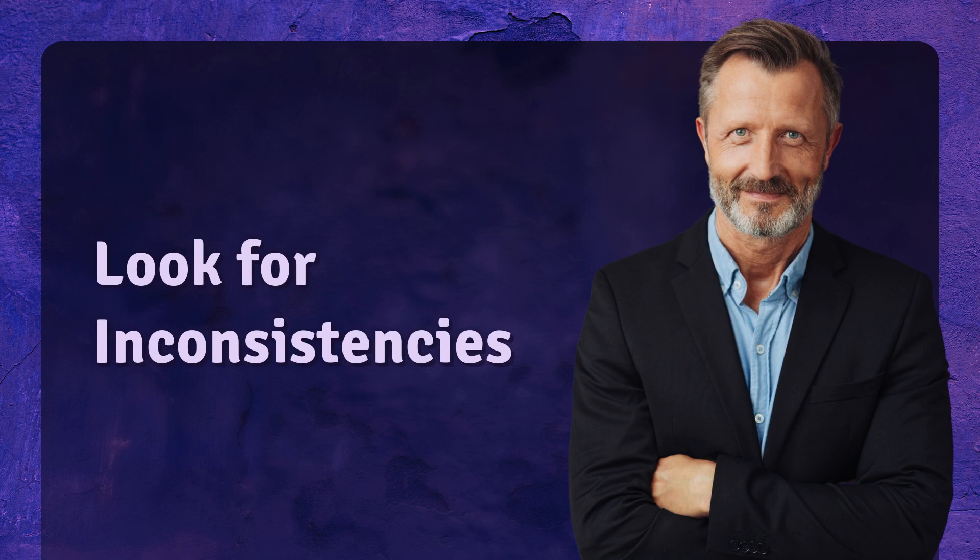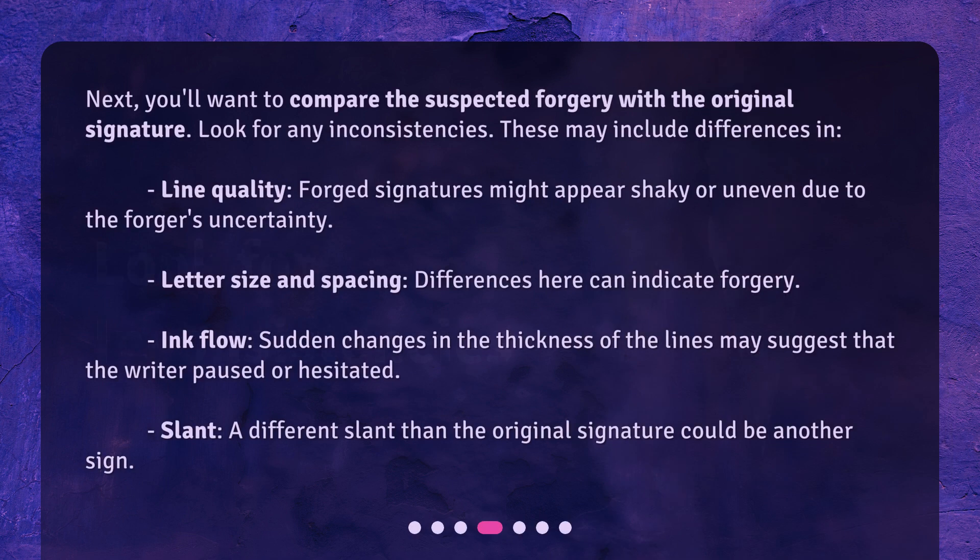Look for inconsistencies. Next, you'll want to compare the suspected forgery with the original signature and look for any inconsistencies. These may include differences in line quality — forged signatures might appear shaky or uneven due to the forger's uncertainty — as well as differences in letter size and spacing, which can also indicate forgery.